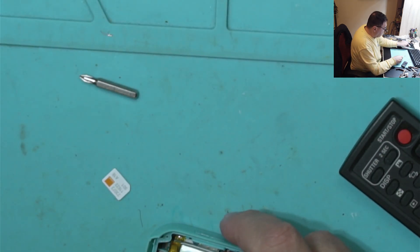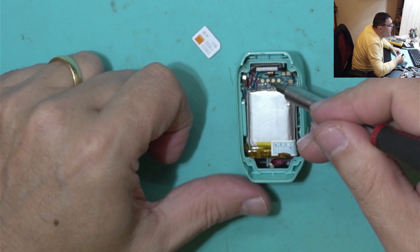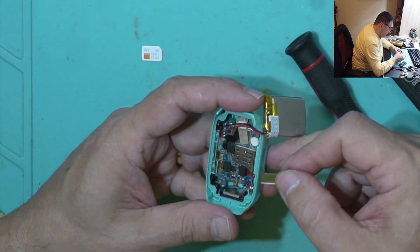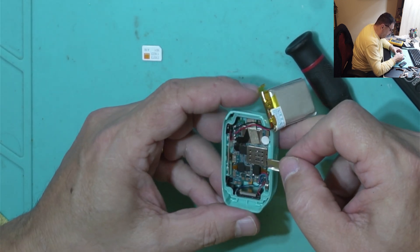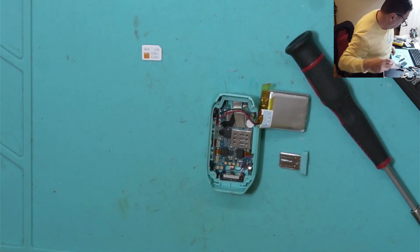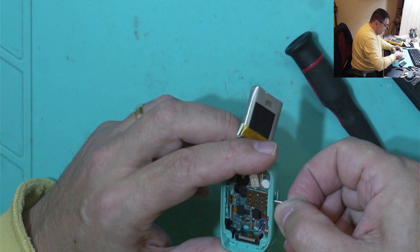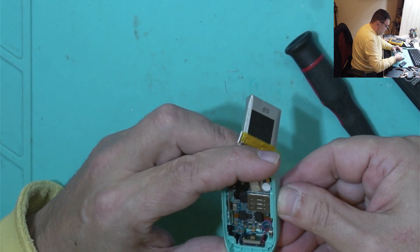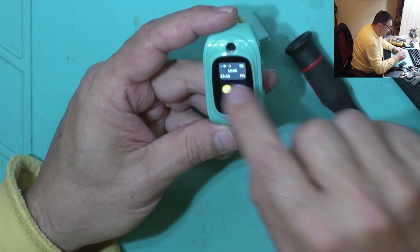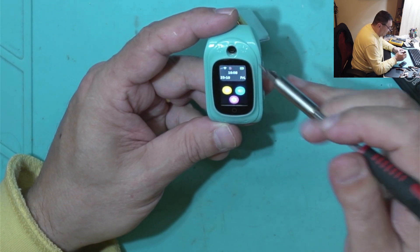Alright, so this is the whole assembly. We have some contacts here, and this is the charging port. Let me start with the SIM card — the contacts are down there. Let's put some contact spray on. The card goes in like that. Yeah, it's fixed — look, we have a very clear signal from the network. Perfect.